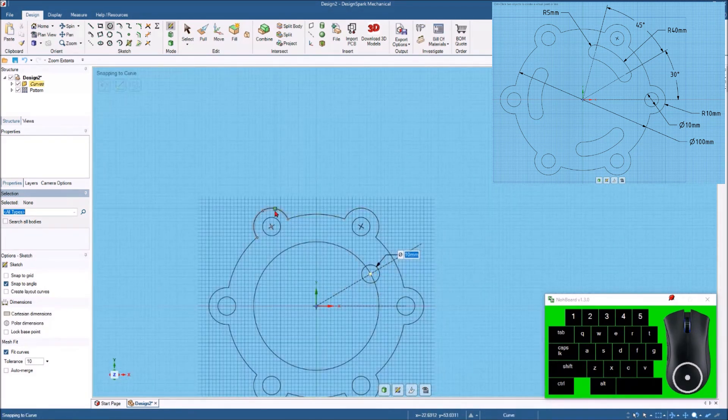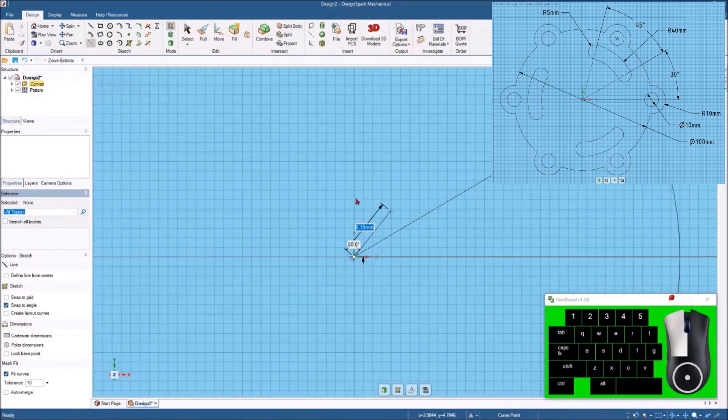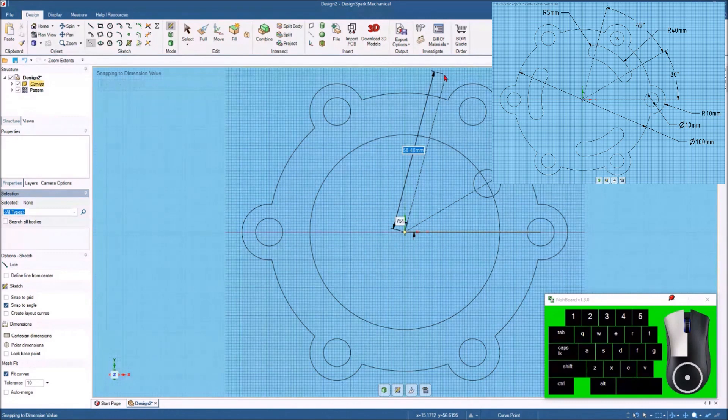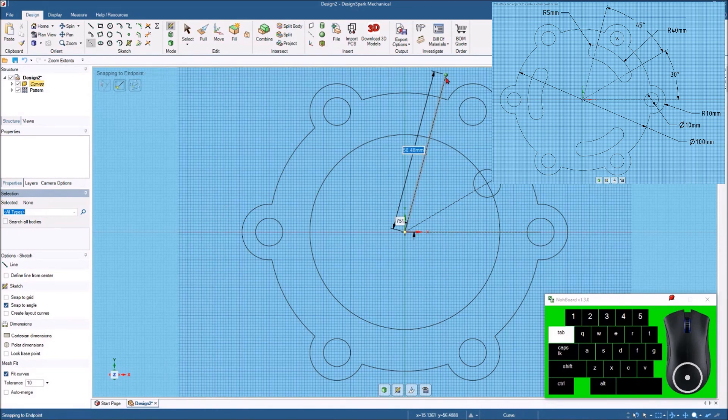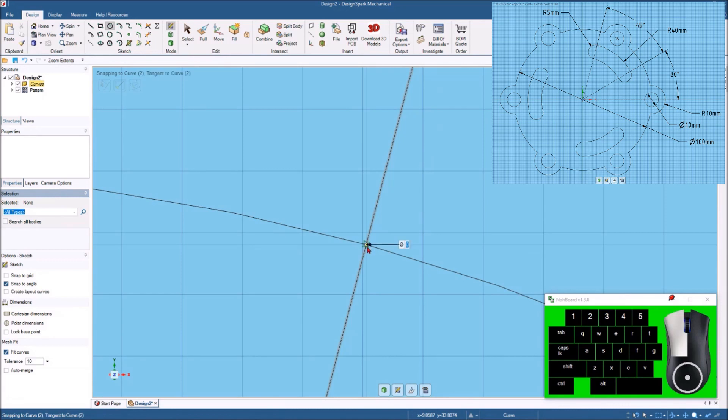The other end of that oval slot comes up and it's 45 degrees from this line. I'll hit my construction line, come back down to the origin, start working my way up — and I'm looking for 75 degrees, which is 30 degrees plus the 45 degrees. Just to be sure it's exact, I'll hit tab twice to get to that field and put 75 in. Then I'll hit the circle command again, come in and make sure I'm hitting right at that intersection, start drawing my next circle, hit the space bar, and put 10 millimeters.